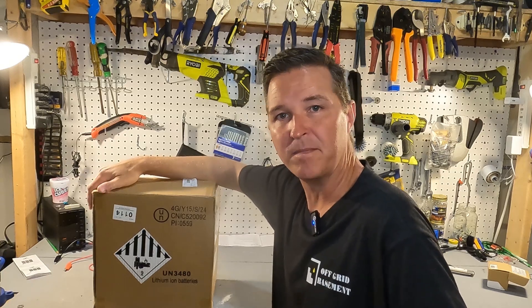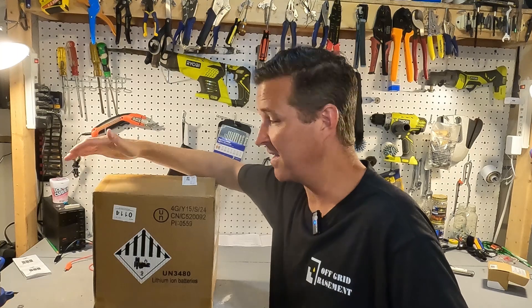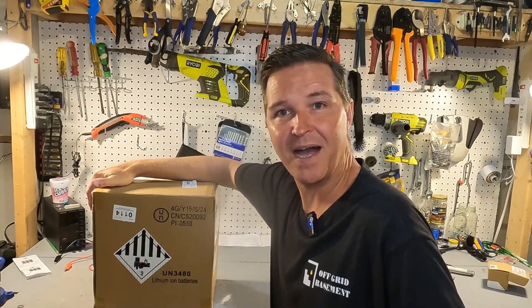Hello everyone and welcome back to the channel. Today we have a new battery from Watt Cycle, so let's go ahead and open it up and see what we got.